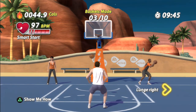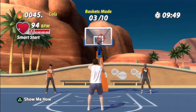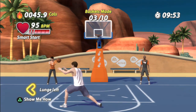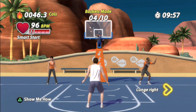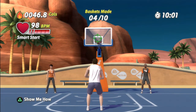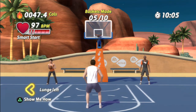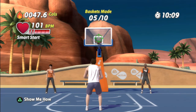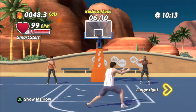And lunge right. Now shoot. And lunge left. Jump shot. Now lunge right. And shoot. Hold a deep lunge while catching the ball to maximize this exercise. Now shoot. Impressive shooting skills. Stay on this pace right to the end.